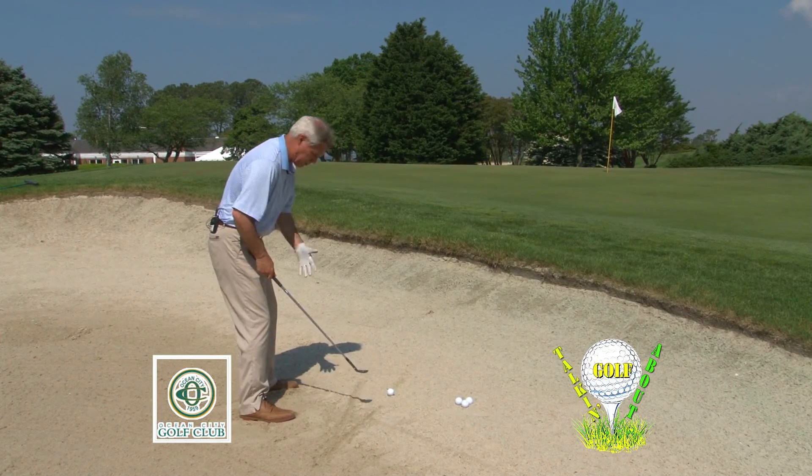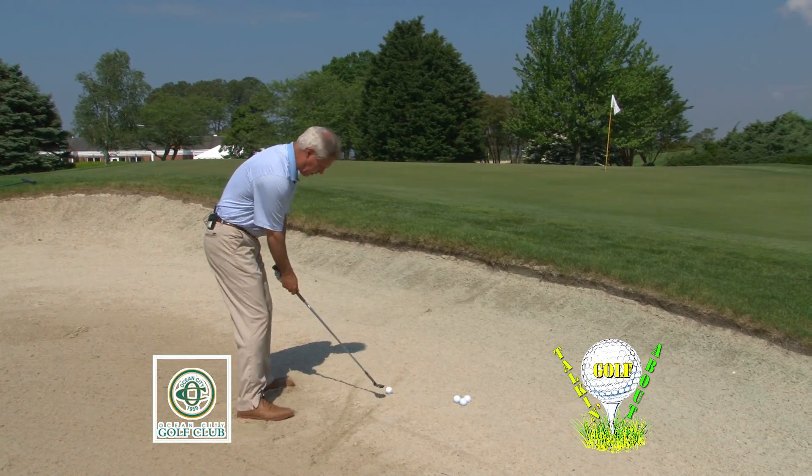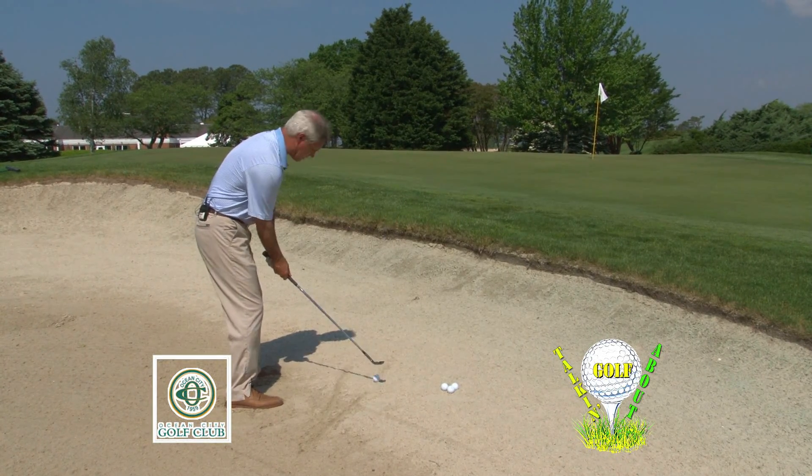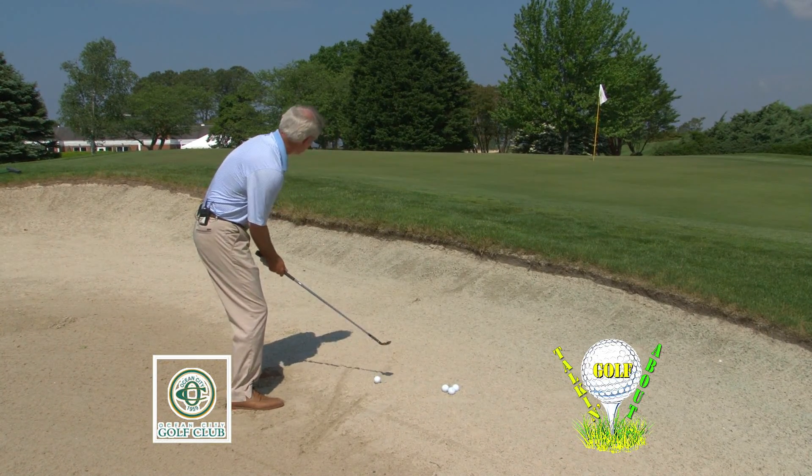So I set up, ball off my left heel, club face wide open to use the natural bounce of the club, and then I'm going to splash the sand and make a nice bunker shot.